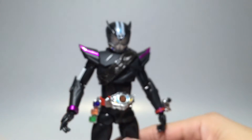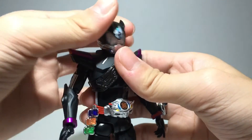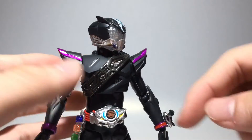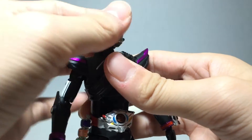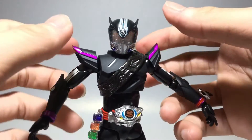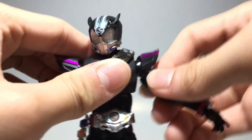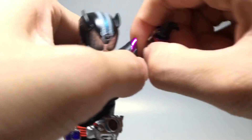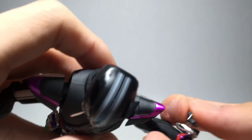Articulation is pretty much the same as Type Speed or any other SHF. You have a ball joint on the head and ball joint on the neck for a lot of movement. He can look left more naturally since he doesn't have a huge tire blocking. You get a full 360-degree turn. There are pull-out cylindrical joints at the shoulders that pull out, ball-jointed shoulder pads with a hinge, universal joints, bicep swivel, double-jointed elbows, and a wrist joint with a swivel, hinge, and ball joint.